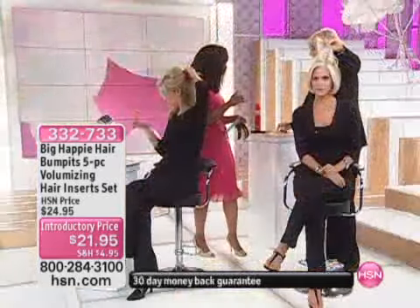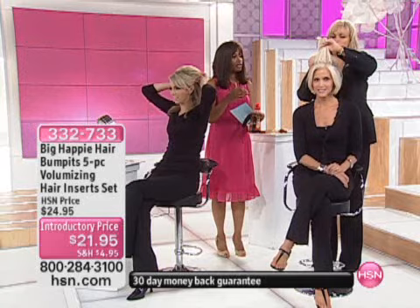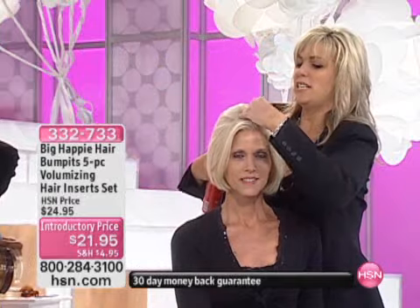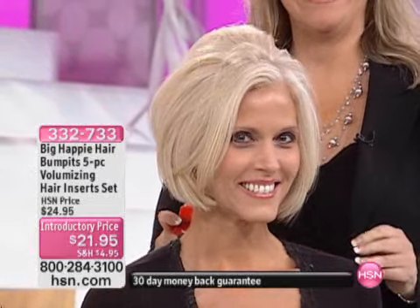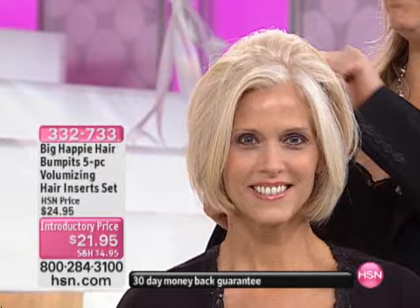You simply pull your hair up, part it straight up over the ears, set it in firmly, pull it back, put some hairspray on, messy it up right here, and that's it — you're bumped. And I love the fact that you part it, you put it in, you mess it, and then you spray it. That's it, and you've got volume all day.